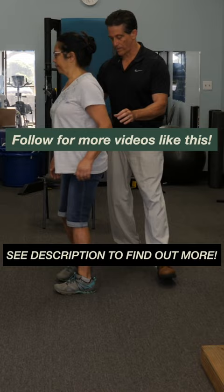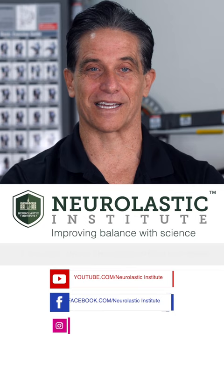Please follow for more videos like this. If you like this video, hit the like button and subscribe. If you want to access my full training course, click the link below in the description.